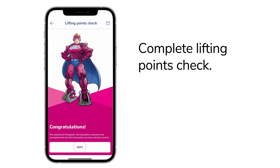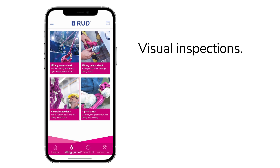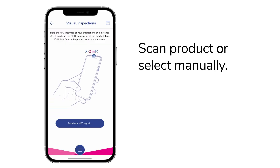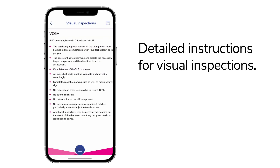Very good — your lifting points fit the load. Are your lifting means ready for use? The visual inspection will tell you. Scan your product directly or use the manual selection. You will receive detailed instructions on what to look for during the visual inspection before using a product.